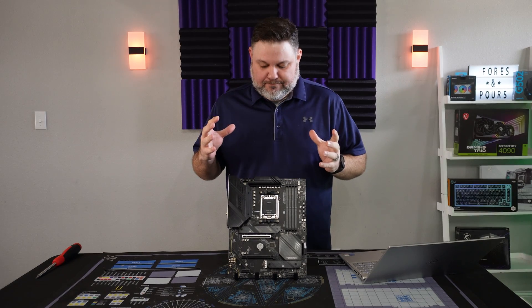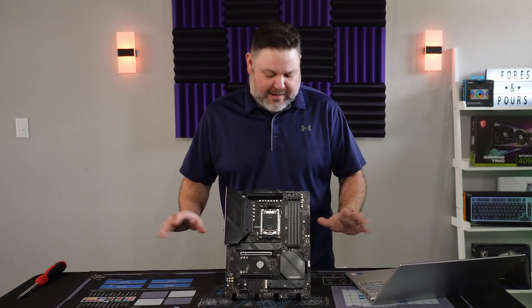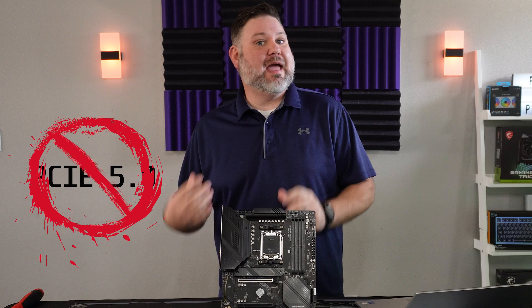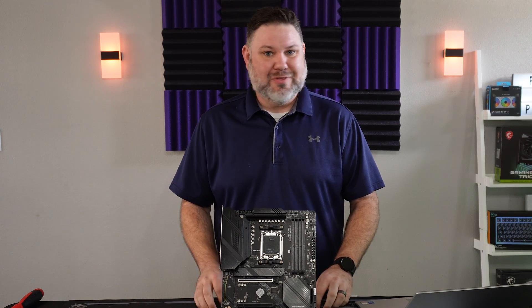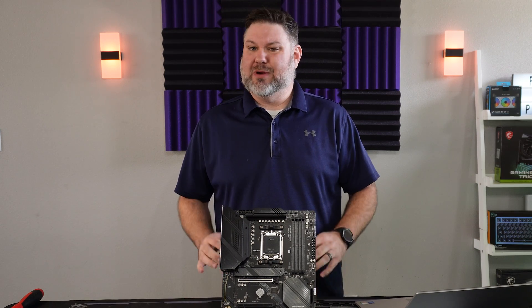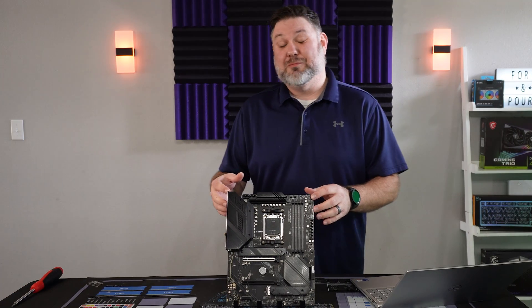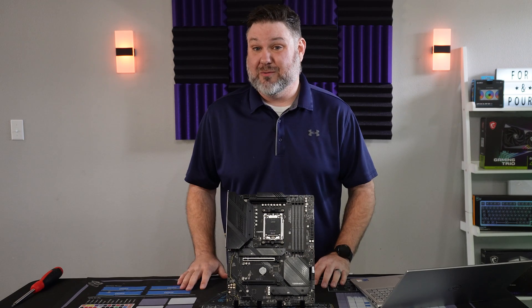Right away, let's address the elephant in the room: this board lacks any PCIe 5 support, and that includes the expansion slots and the M.2. While that's not going to hamper you with any current generation products, it could be something that holds you back down the road whenever you start looking to upgrade. Another important distinction is this board only sports a six-layer PCB versus eight for the other two we looked at.